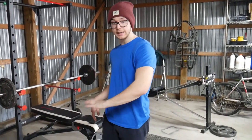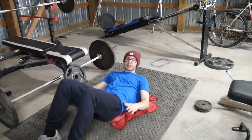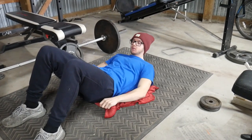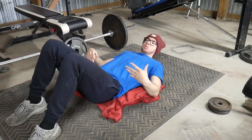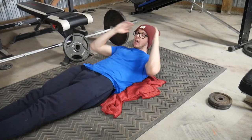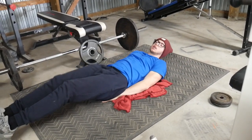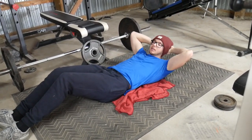Your first exercise is going to be laying down leg raises. You just want to lay down flat. I don't have a yoga mat so I use a blanket. You want something soft under you because it's going to hurt. I like to put my hands on my head, or you can make it easier and put them straight out or under your butt. I like it on my head because it makes it harder.